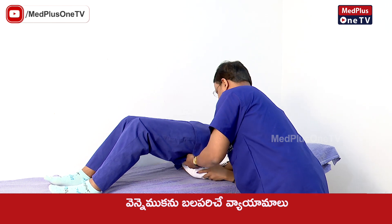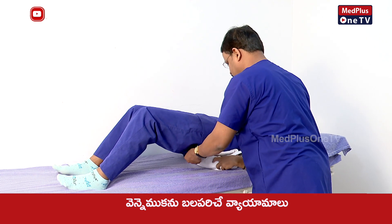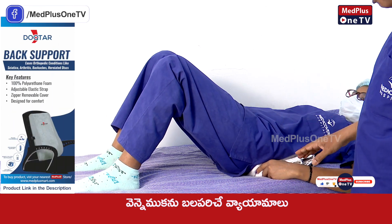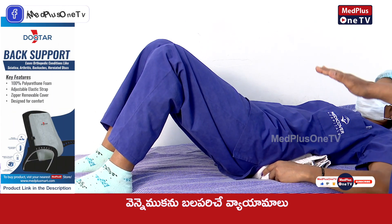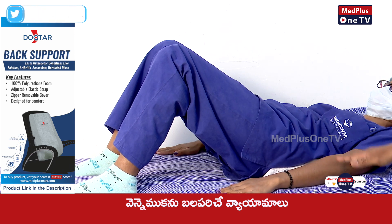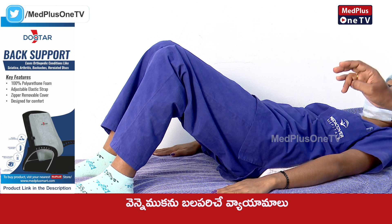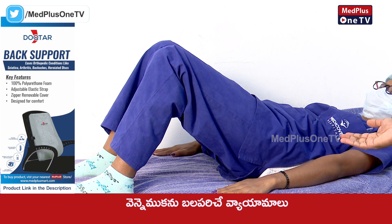Put the towel on top. We have to press the right side, and press the right side on the back with the towel. Press the right side and hold for 10 seconds.